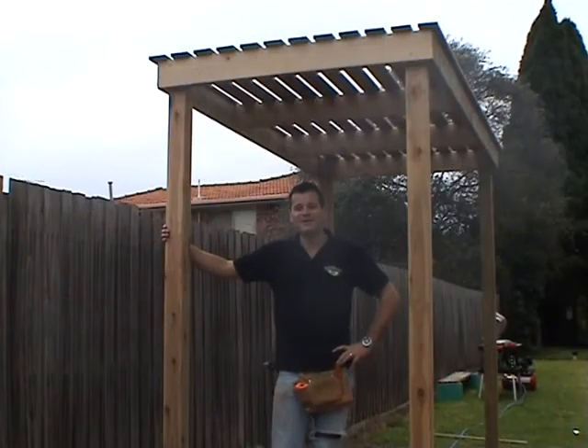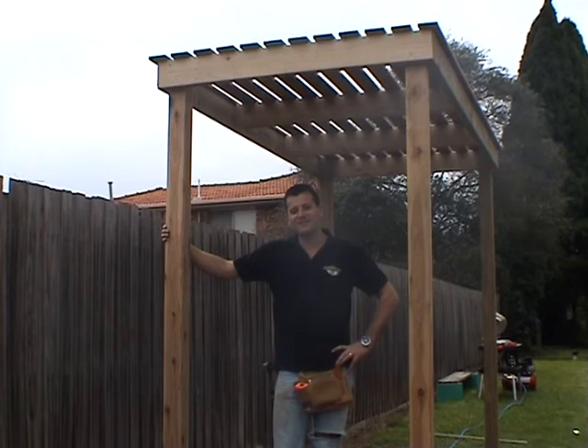There we have it — a completed pergola using Otter ground spikes and Otter fasteners.